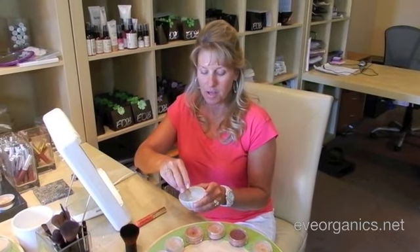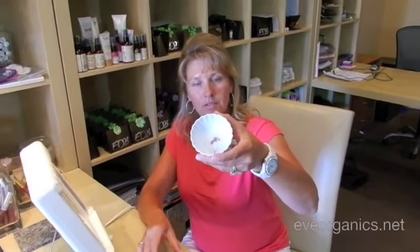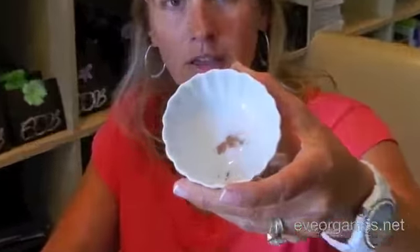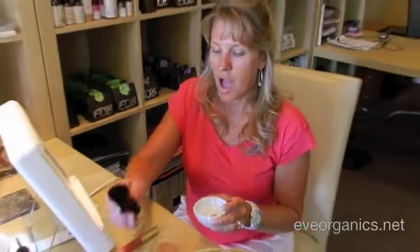Here's Shawn putting a little bit of contour into a ceramic dish. You can see she's using a very little amount. You want to use either a kabuki brush or a handy flat top brush and swirl it in the color. Apply it to the high points of your face — your forehead, the tip of your nose, and your cheekbones.